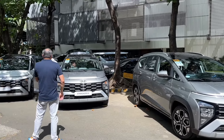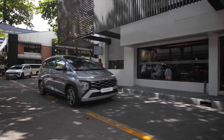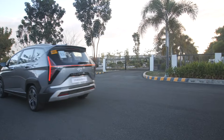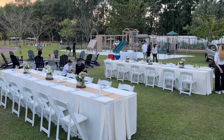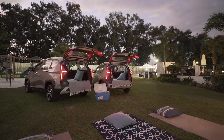Hello and welcome to the media drive of the Hyundai Stargazer X. We came all the way from Makati City and we are headed to the first stop — the pot painting session in Pampanga, followed by a mansion somewhere in Clark. We are going to be spending the night over there, having some barbecue, a bonfire, and stargazing.